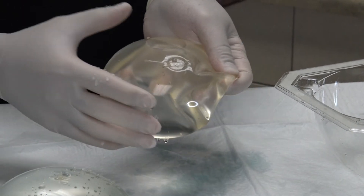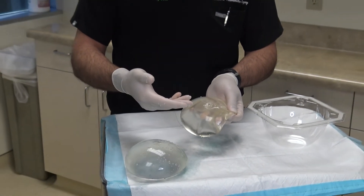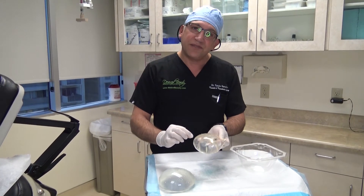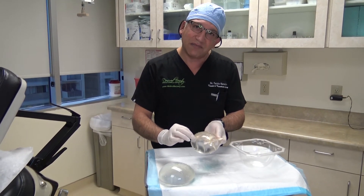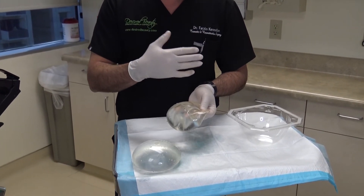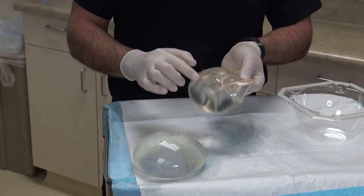Basically, the implant will stay at that reduced size, but it's something that needs repair. If there is a large rupture on the shell of the implant, in those cases patients will see within a matter of a day or two that the entire implant goes flat.